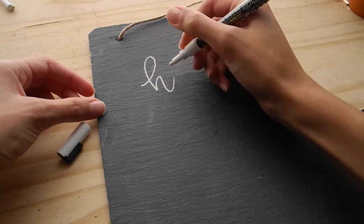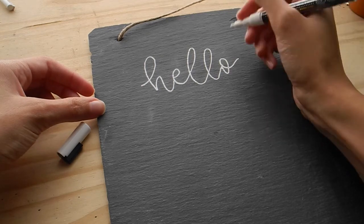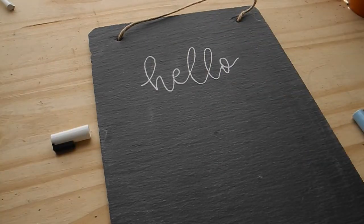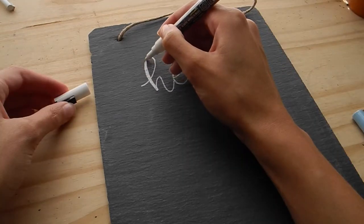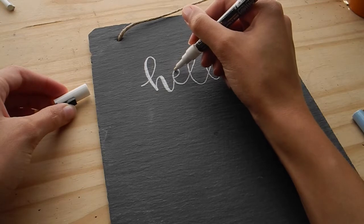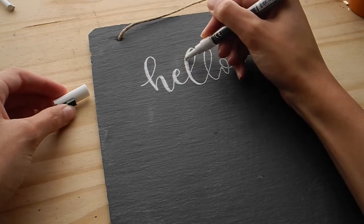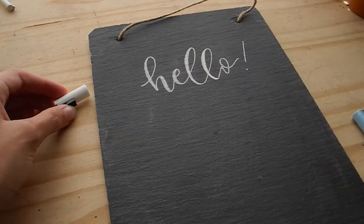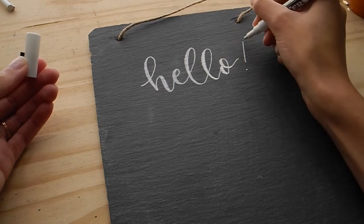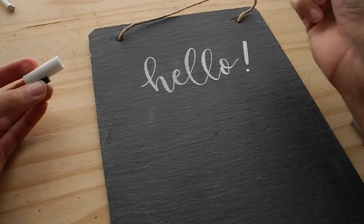Using a simple cursive style that I showed you guys in a previous video. Oh, I like that — that's pretty! Look how opaque that is, that looks really good. I'm just doing a little faux calligraphy here, thickening the down strokes. Wow, this goes on so easily. This is really nice.